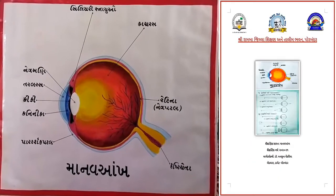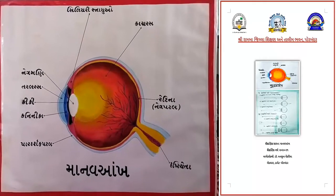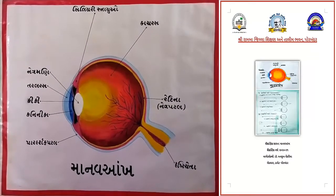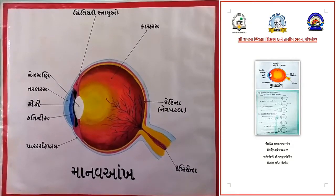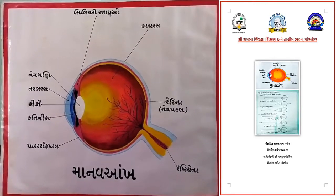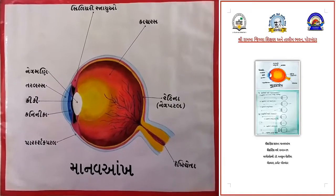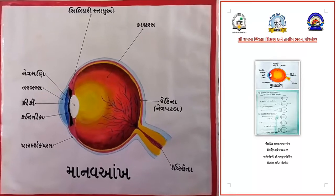મિત્રો, આ છે માનવ આંખને રચના દર્શાવતું ચિત્ર. આ ચિત્ર માટે તમારે જરૂર છે ચાર્ટ પેપર, પેંસીલ, રબર, કલર, સ્કેચ પેન, પેંસીલ કલર, બ્લેક સ્કેચ પેન, તથા બ્લેક બોલ પેન. (Friends, this is a diagram showing the structure of the human eye. For this diagram you need chart paper, pencil, eraser, colors, sketch pen, pencil colors, black sketch pen, and black ball pen.)